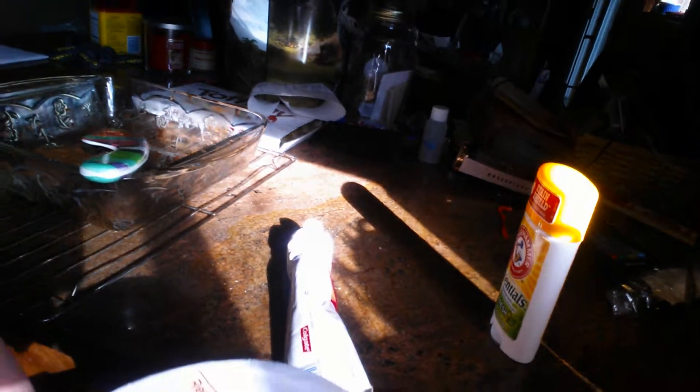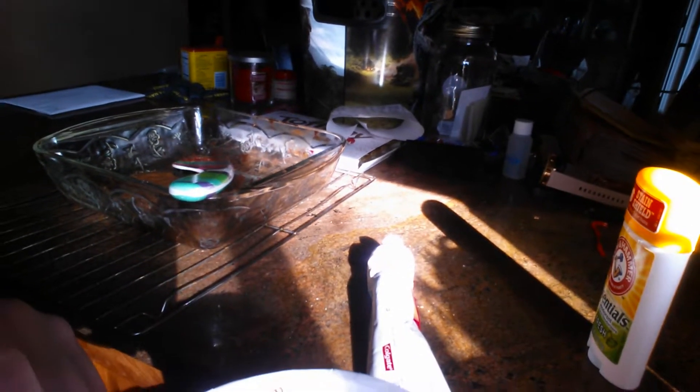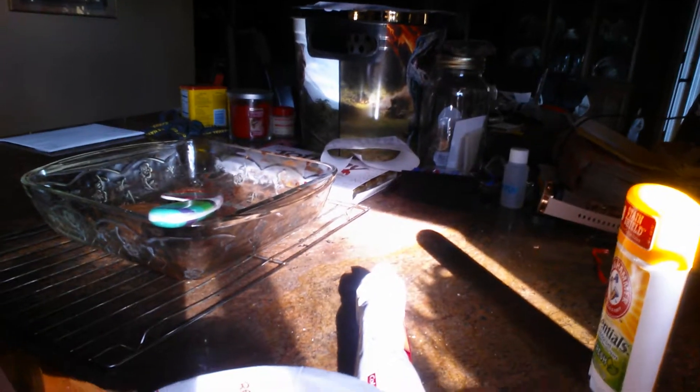Boil water in a separate container. Fold back lid and put the boiling water inside to the fill line. Close lid and let stand for three minutes. Peel away, stir, and enjoy. So you're supposed to boil water.